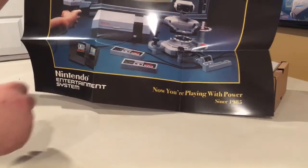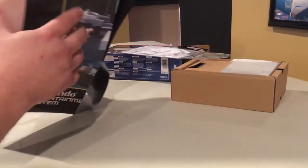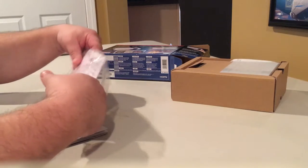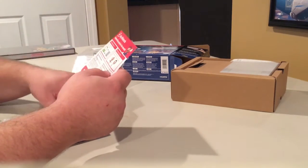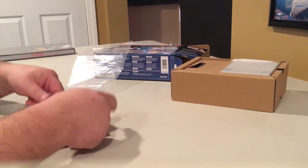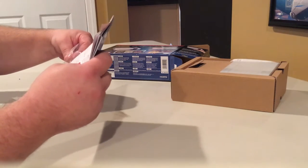That's really cool. On the back it looks like instructions on how to set it up. And what else do we have in this little insert? Looks like warranty and user agreement information, and there's also My Nintendo reward points. We'll put these back in.